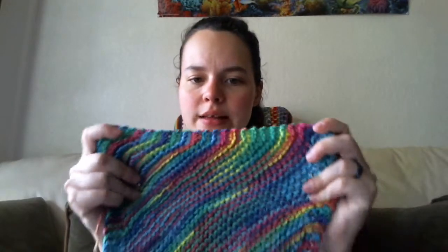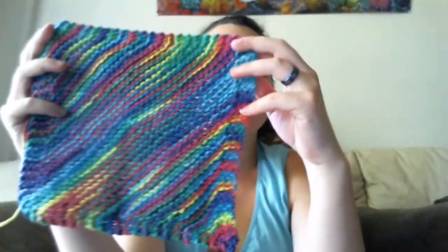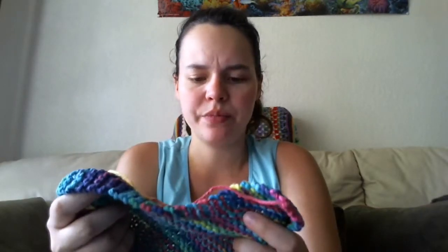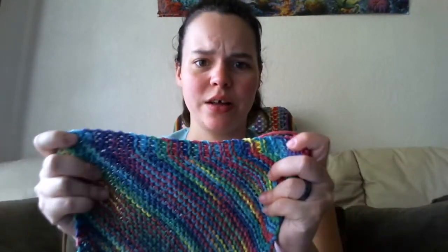And then this one is Peaches and Cream in Psychedelic, which looks pretty awesome. However, I noticed with Peaches and Cream — and maybe this is just cotton in general — that the more color there is on the yarn, the more rough and stiff the cotton seems to be. I haven't worked with a ton of cotton in my knitting career, but this one actually hurt my hands to work on. I think the dyeing process may affect it, because this was the only one that did it and it has so many different colors.